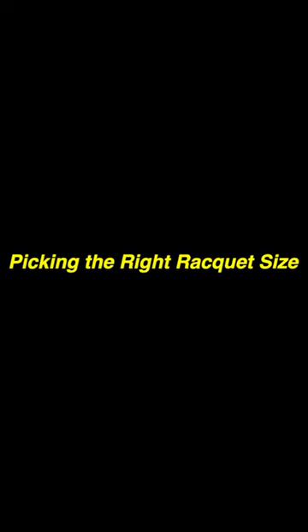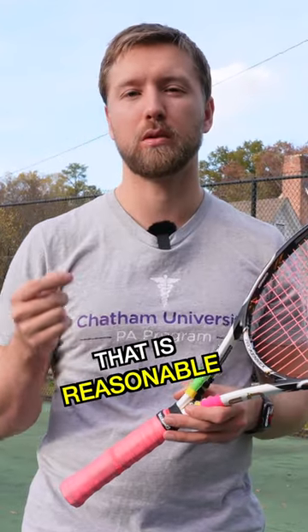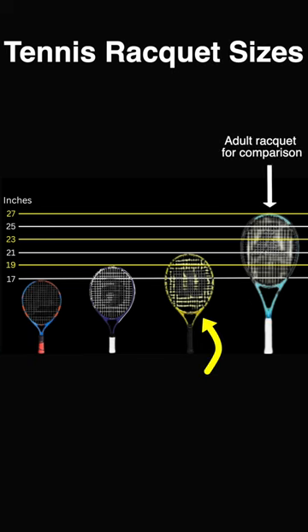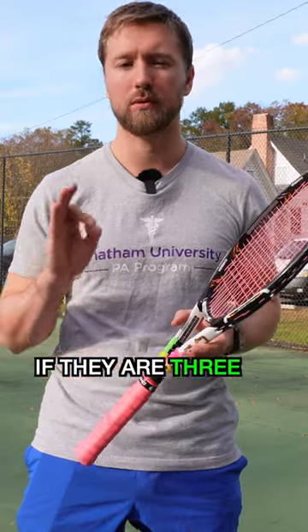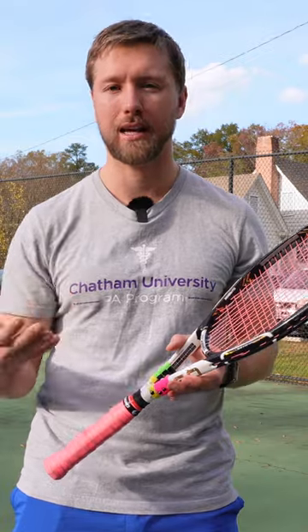What racket size should kids use if they're just starting out in tennis? Let's talk about rackets. You want to start your child out with the smallest racket that is reasonable for their age. The rackets range from 17 inches to 21 inches. I would recommend starting with the smallest one depending on how old your child is. If they're three, you want to start with the 17 — the smallest. It'll be the lightest and the easiest for them to maneuver.